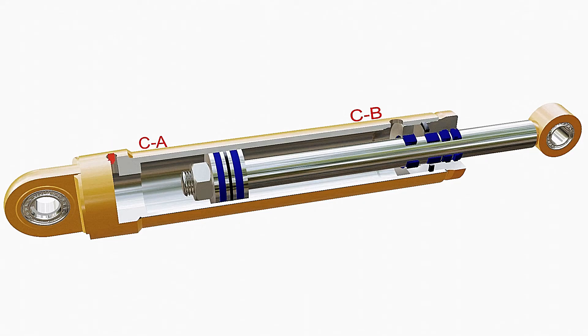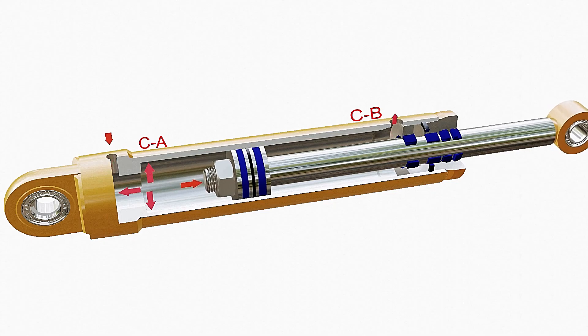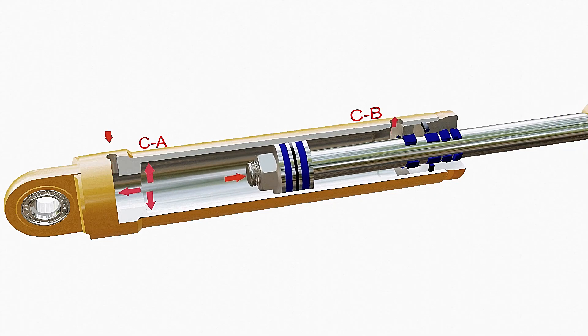Since the chamber is confined, the fluid exerts pressure on all sides in the boundary of the chamber. When a sufficient amount of pressure is developed, the piston is forced towards the chamber of low pressure. This also pushes the fluid back to the reservoir from chamber C-B.